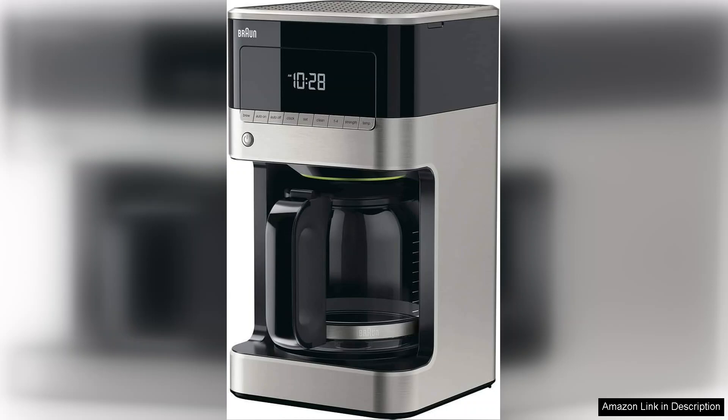The 12-cup capacity allows for brewing enough coffee for gatherings or a week's worth of morning rituals. The removable filter basket is a practical touch, making clean-up a breeze.